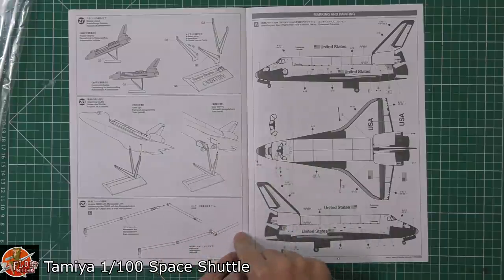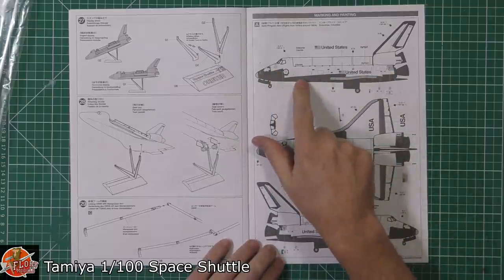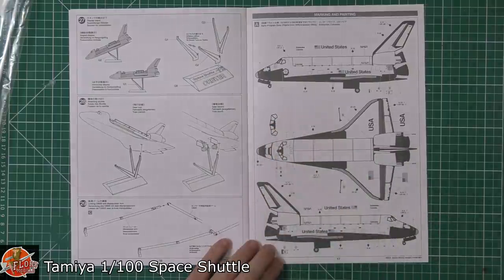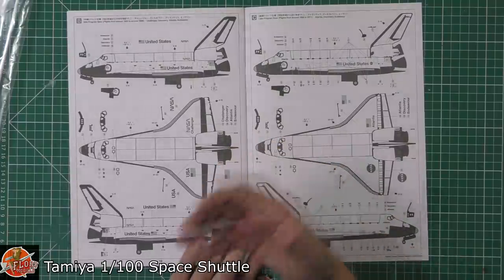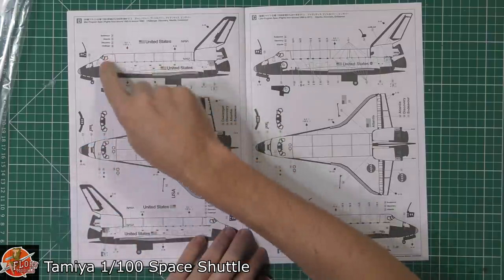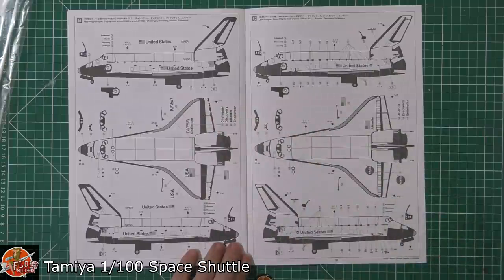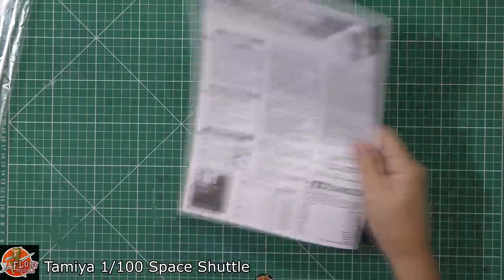One option down here is Enterprise — Enterprise never actually went into space, so it's got different windows on the front. You get a decal option for covering them up. The version I did is Enterprise, and I ended up having to do it the other way for Atlantis, Endeavor, and Discovery — those ones have smaller windows at the front. There are a few other subtle changes, and then you apply all your decals.